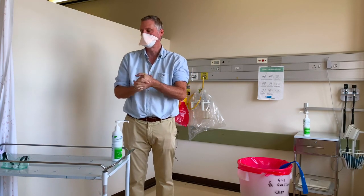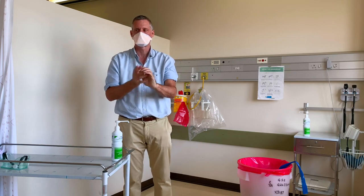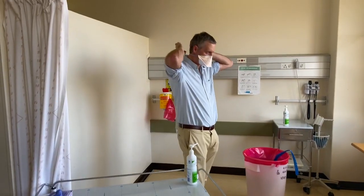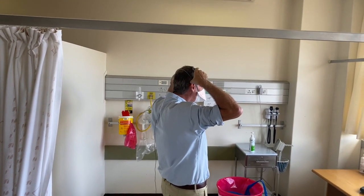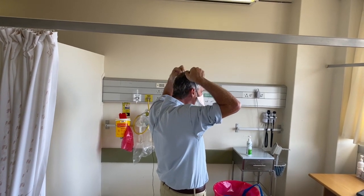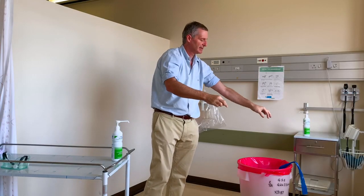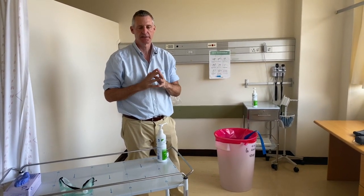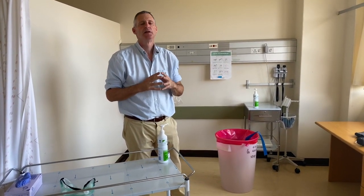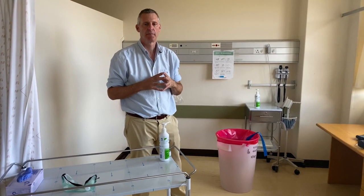Finally, I'm going to take off the mask. The same principle applies — do not touch the front of the mask. Go behind your head, take off the lower band first, then the upper band, and remove them from your face and discard. If you're working in a COVID ward seeing multiple patients continuously, you can keep the N95 respirator or surgical mask on for as long as the integrity of the mask continues.